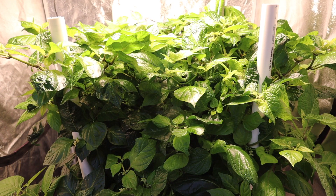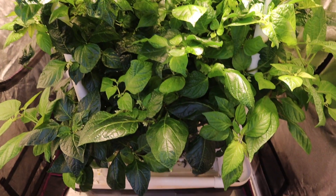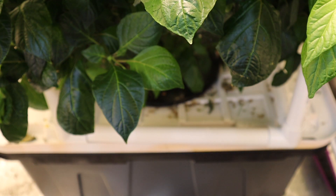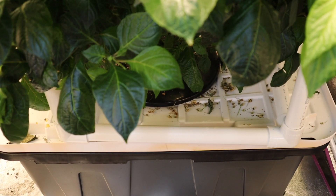This is the plant — it's a chinense pepper and I've got it in this 27-gallon tote. The nutrients are down to about 2-3 inches in the bottom, so instead of just topping it off with fresh nutrients, I want to get the old nutrients out first. I'm going to siphon them out into a bucket and then pour fresh nutrients in.